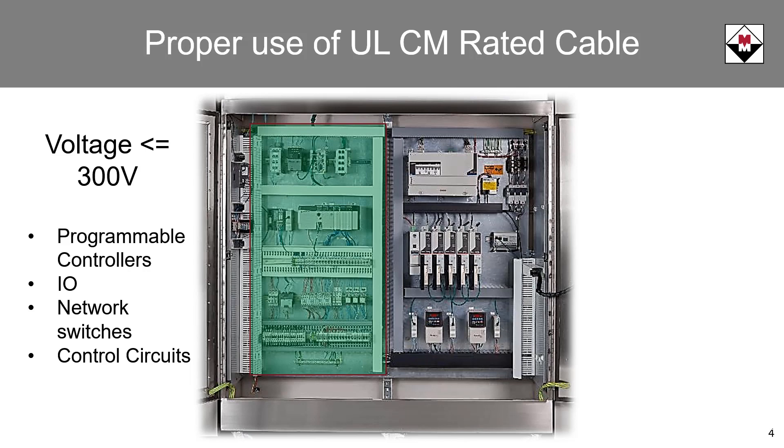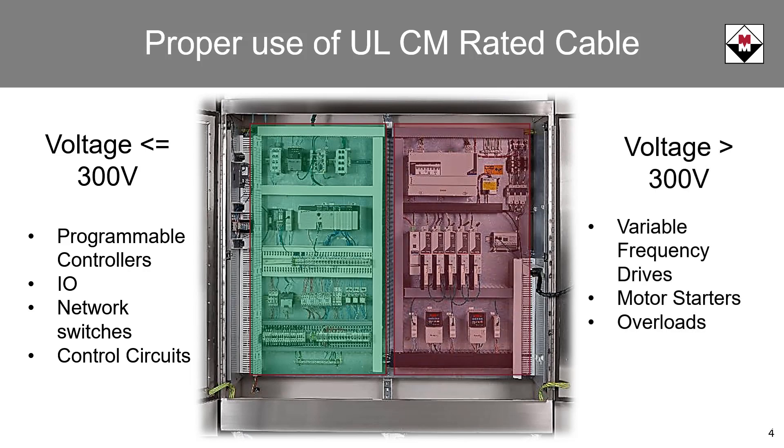Voltage levels higher than 300 volts are commonly used to power industrial devices such as variable frequency drives, and are used throughout a variety of motor control components such as starters, overloads, and power distribution circuits. In areas of the control panel where 480 volts is present, CM rated patch cables do not comply. In these areas, 600 volt rated cables must be used.